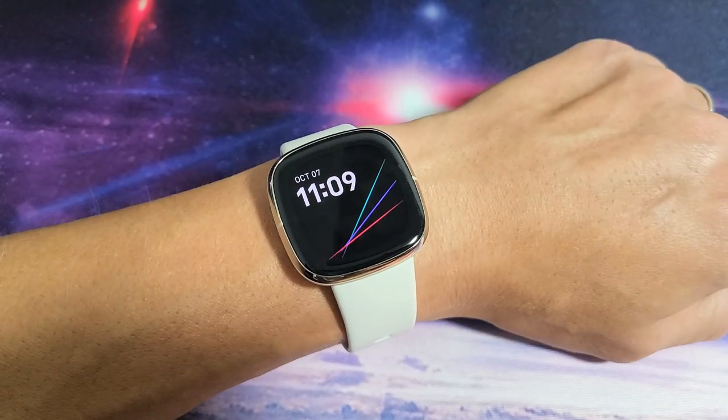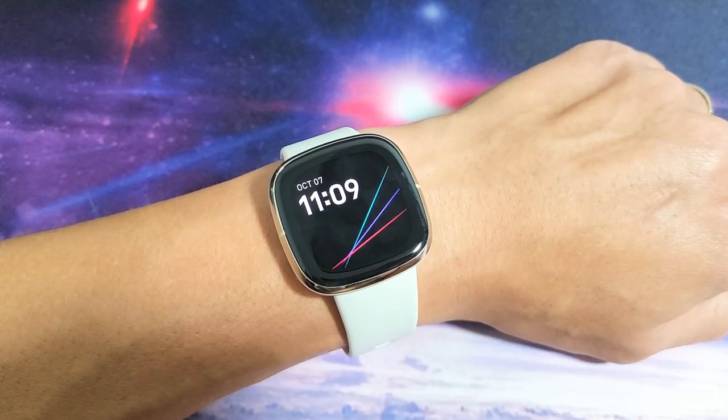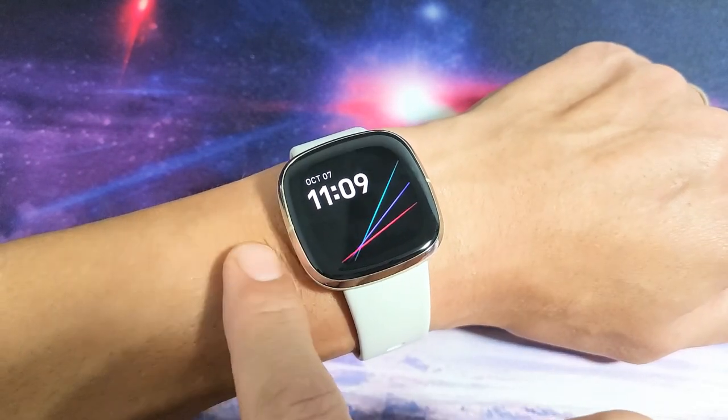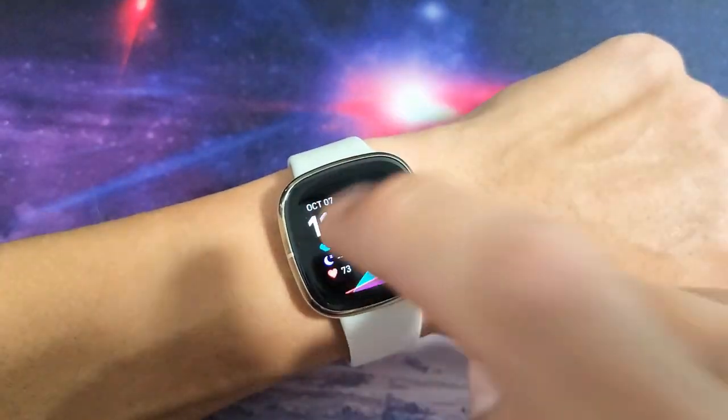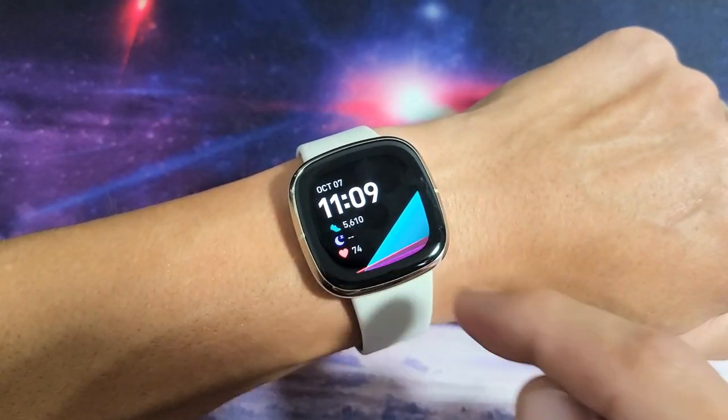So if you have it on, it's always going to show the time here. If you want to see your activity, you can press the side button here, or you can flick your wrist, or you can tap the screen really hard to show your actual activity.